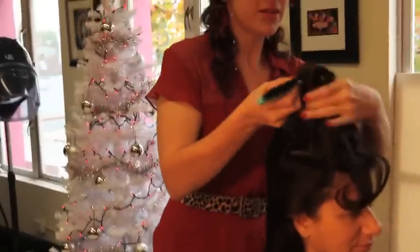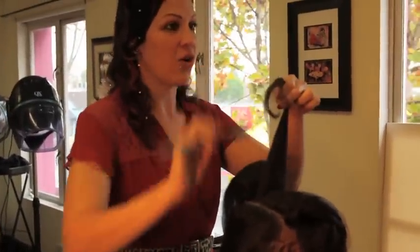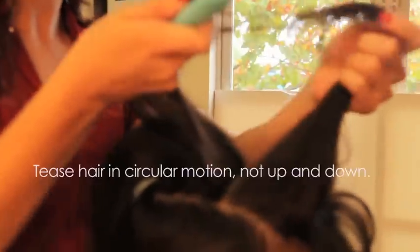All I'm going to do is use a paddle brush because the first look we're doing is just really soft — it's half up, half down. I'm just going to loosely brush this out with a paddle brush. One little tip for teasing is to not go up and down, but actually do it in a circular motion. If you do it in a circular motion, it's going to be a lot easier for you to brush it out afterward.